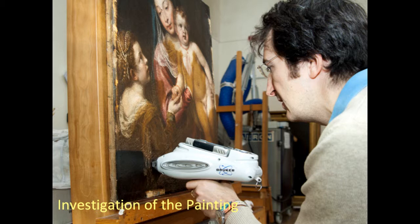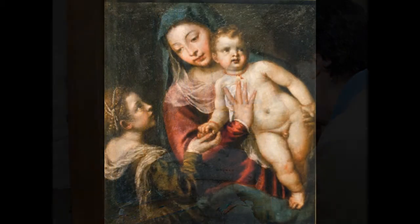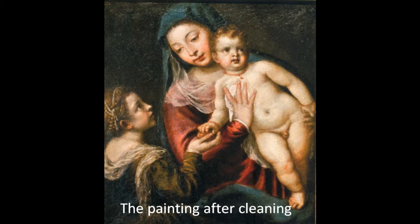They were treated to a discovery. Beneath the support canvas, on the back of the painting, were freehand charcoal and brush sketches of flowers, branches, and a tiny bird — all consistent with the style of Titian's workshop in the 1550s and 1560s.